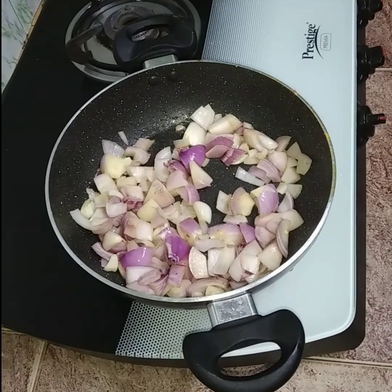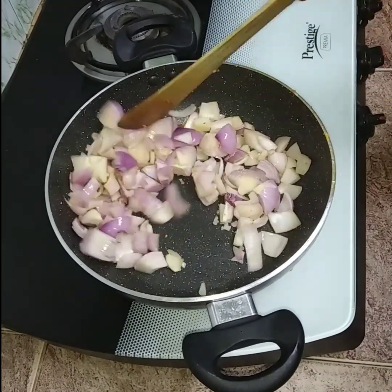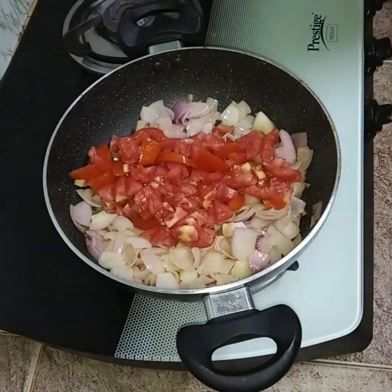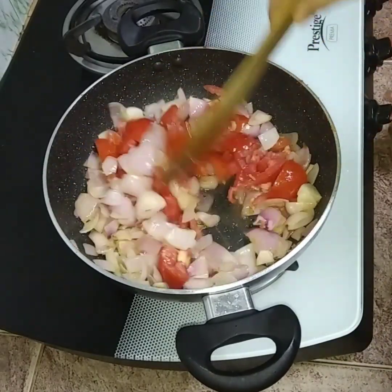Now we're going to the pot and cook on the pot. Let's cook the pot. The pot will come.